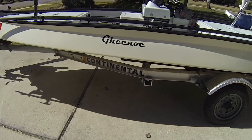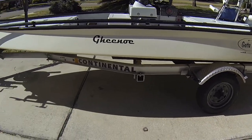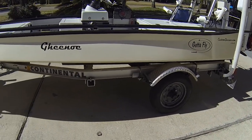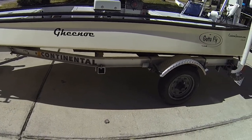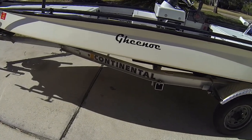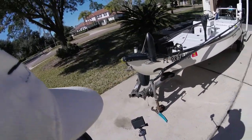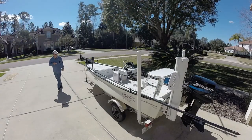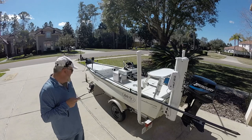The last thing to talk about is the trailer itself. Two years ago I replaced the original trailer with an all-aluminum Continental trailer, and then I went through and replaced all of the galvanized parts — because there were a lot of galvanized parts on it even though it was supposed to be all aluminum — and replaced all of that with stainless steel. So other than a few odds and ends, this is all aluminum and stainless steel now. It's got the fold-away tongue and spare tire up here in the front. And that, I think, about wraps it up — that is the walkthrough of my LT25.